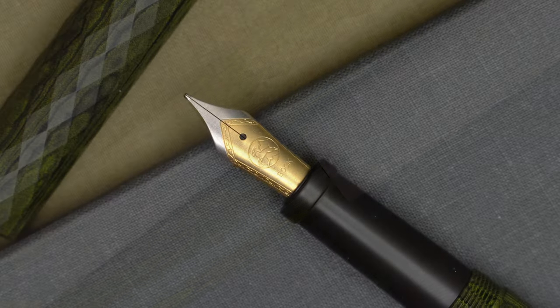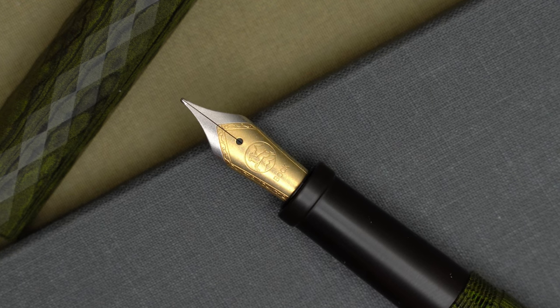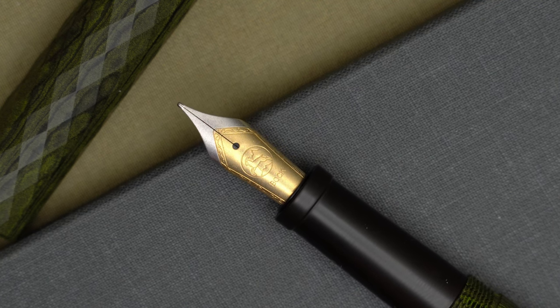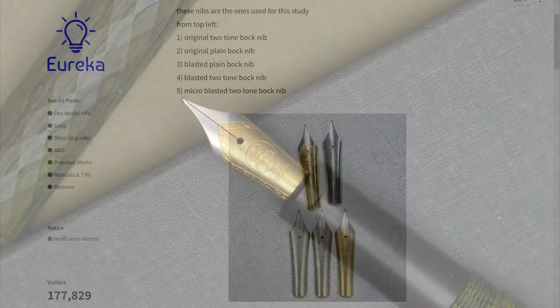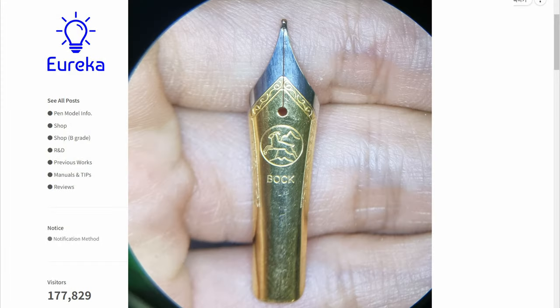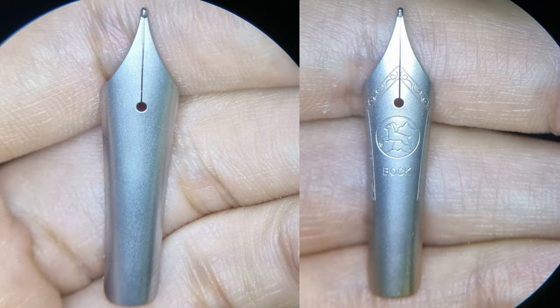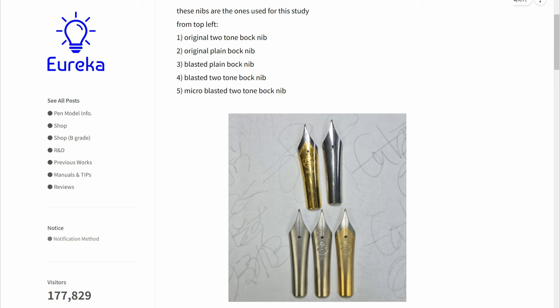And that brings us to the nib. This pen comes with a two-tone Bach nib, and as you should be able to see here, it has a custom finish to match the body of the pen. Eureka is now offering a few different nib finishes: plain polished steel nibs, blasted nibs that have a uniform matte texture media-blasted into the nib, and then there's the micro-blasted finish, which provides a finer texture but also retains gold plating on the two-tone nibs.